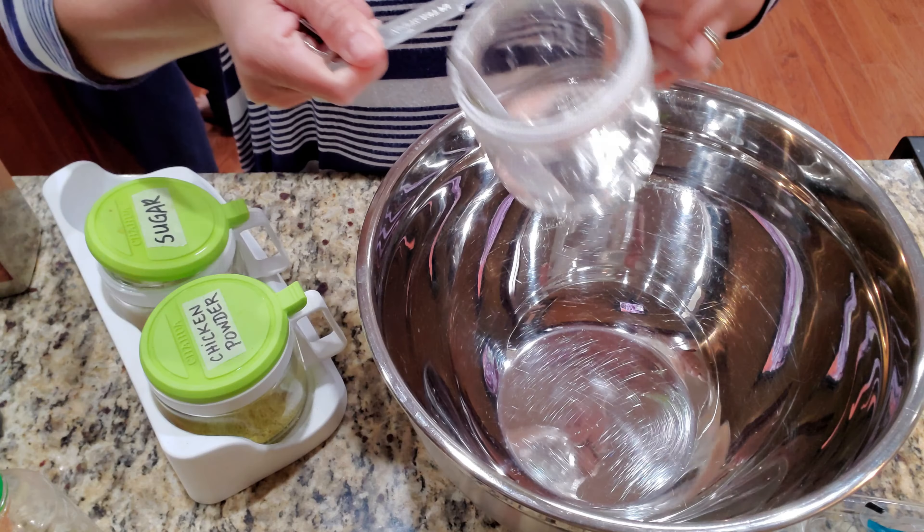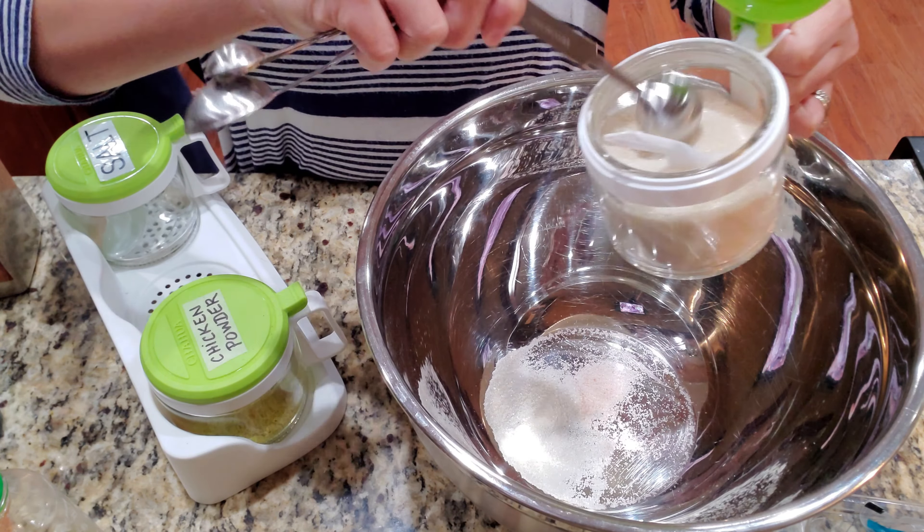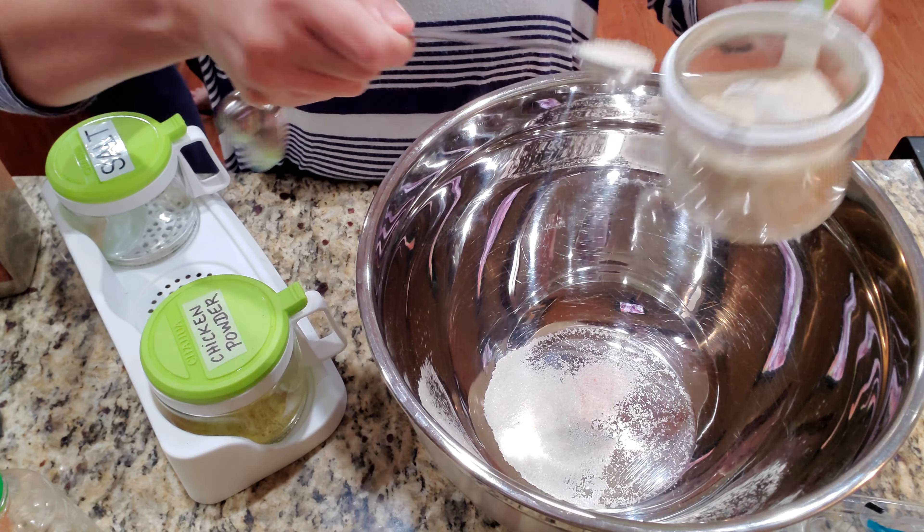Finally able to make this for someone's request — Asian grilled chicken thighs, so yummy! This is Melanie, and welcome. Let's go over the ingredients.